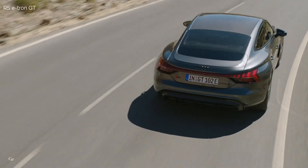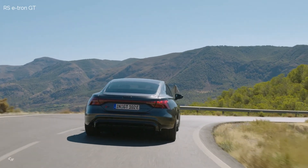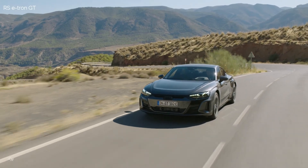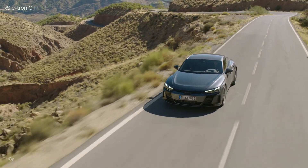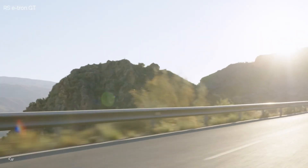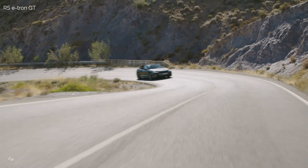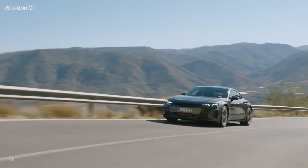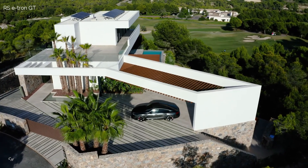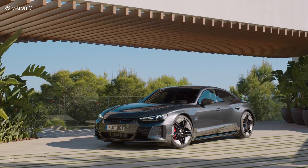All Audi e-tron GT models in the US will benefit from a 93.4 kWh lithium-ion battery pack, with a unique integrated cooling structure underneath the battery pack. This draws heat away from the battery pack, and allows the battery to be housed within an aluminum frame designed for structural rigidity and to protect occupants. With an 800-volt electrical architecture, the e-tron GT comes standard with the ability to charge at an industry-benchmark 270 kW using DC fast chargers. This allows it to replenish its battery from 5% to 80% in just 22.5 minutes, among the quickest charging rates currently available. Preliminary manufacturer's estimated ranges based on approximation of EPA test cycles for a full charge are 238 miles for the e-tron GT, and 232 miles for the RS e-tron GT. EPA estimates not yet available at this time.